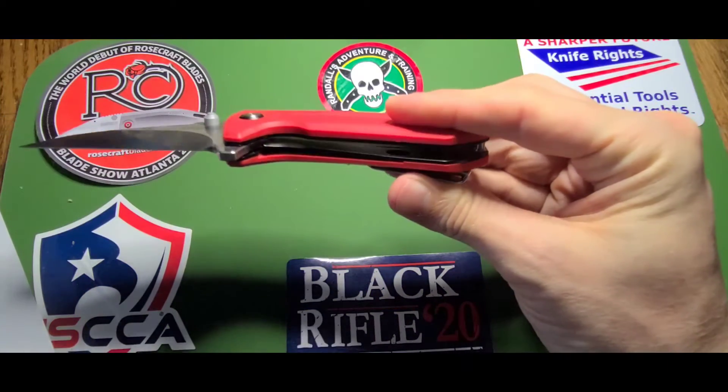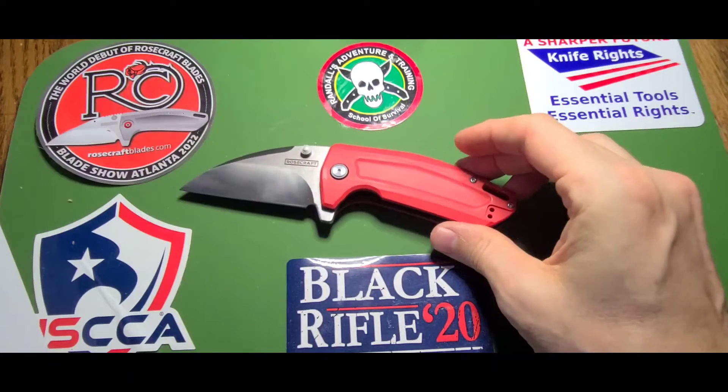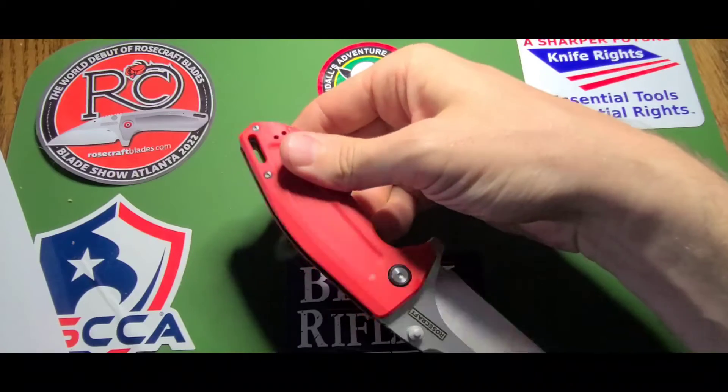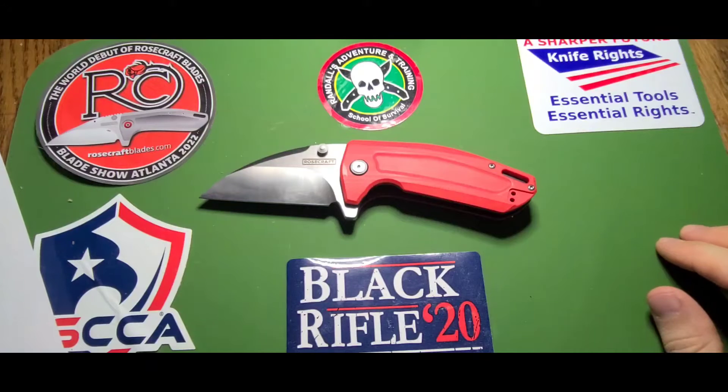I carry large pocket knives in tactical pants that can handle them, and it doesn't even feel like there's anything there. This one has red G10 handles. I think there are two other versions. Black liners, black pivot collar, hidden lanyard slot. I'm not big on lanyards unless I've got a really cool bead. Pocket clip, tip-up carry, four inches closed, seven inches overall.